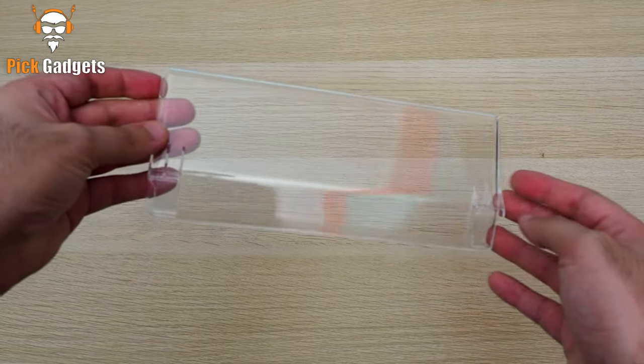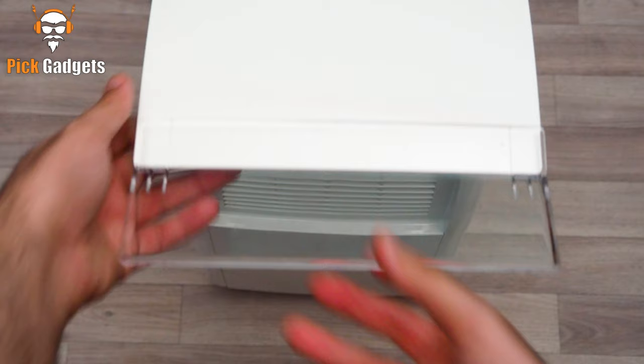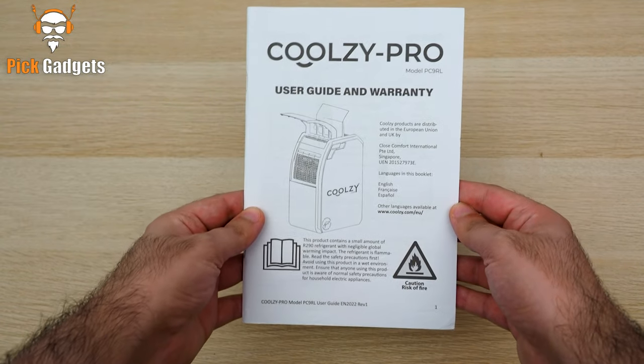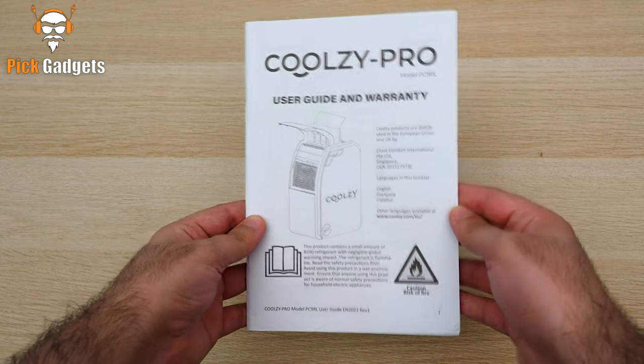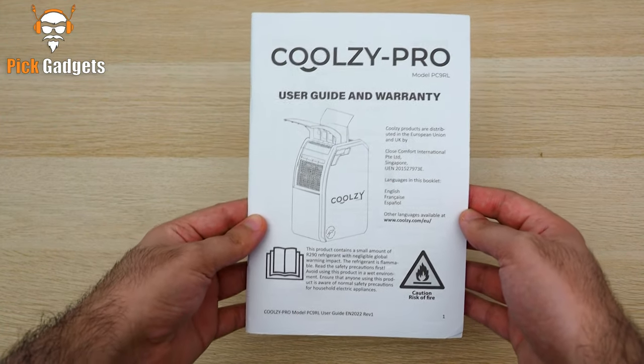We also have this clear plastic part. This is an optional accessory that you can use to direct the airflow of the Kool-Z Pro. Last but not least, we have the instruction manual. It's a bit on the thin side, but that's to be expected since the Kool-Z Pro is a pretty simple product.